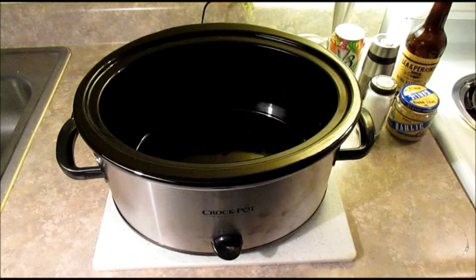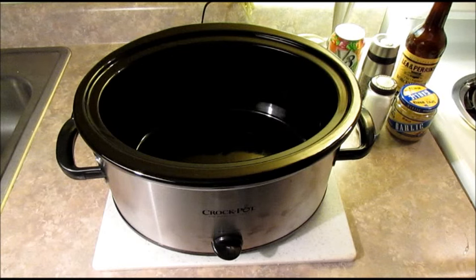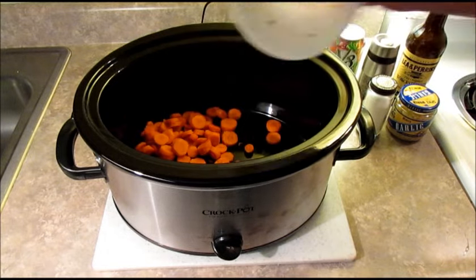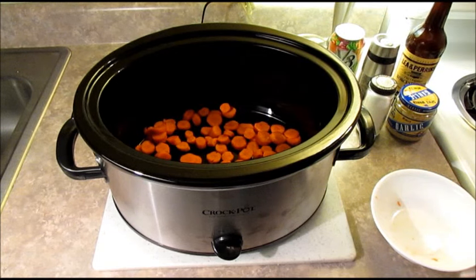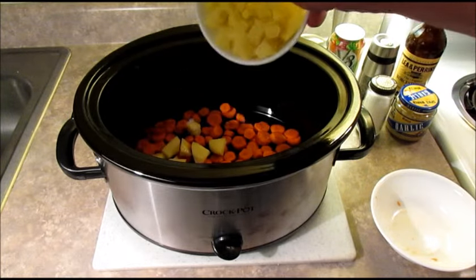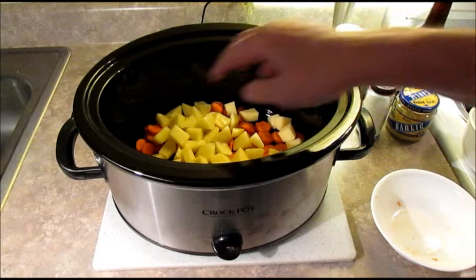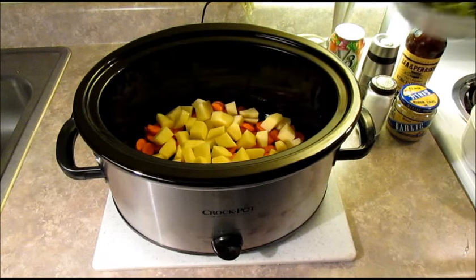So today I'm going to show you how she makes it. We've got the crockpot out here and we're gonna layer our ingredients — this is how mom does it. I got three carrots I sliced up; those go on the bottom. Next I've got three medium-sized potatoes — these are Yukon Gold potatoes, you can use whatever potatoes you like. Next we've got two ribs of celery.